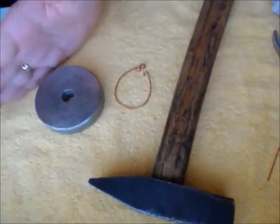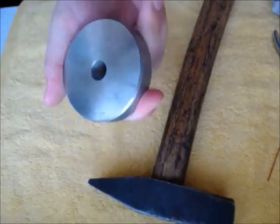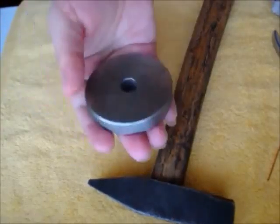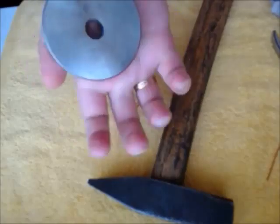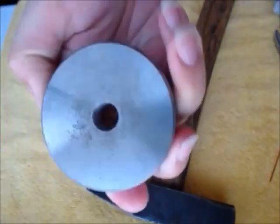Hello, this is the next video from Serena and today we are going to talk about how to heat the copper wire on the metallical anvil. This is a very old one — I used it for metallical buttons for jeans with a special cliche for buttons.